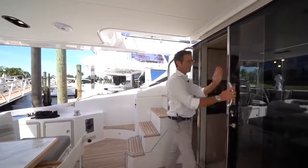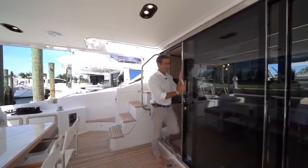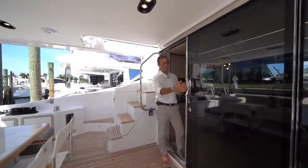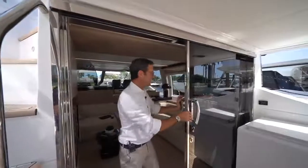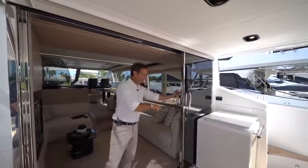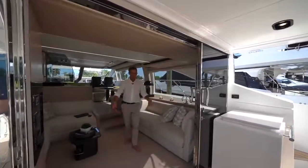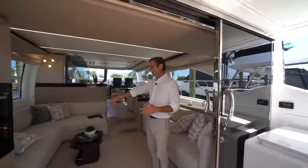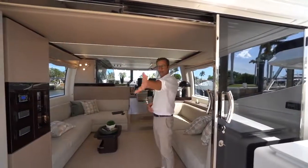This is our custom-made door for the Azimut Yachts 66 flybridge — stainless steel and tempered glass. Each panel locks in place with a click for safety; you engage and disengage the two safety latches, push the doors back, re-engage for safety, and it's solid and strong. This creates a beautiful open communication between the interior lounging area and the cockpit.